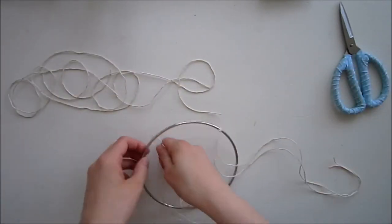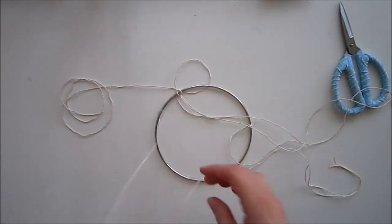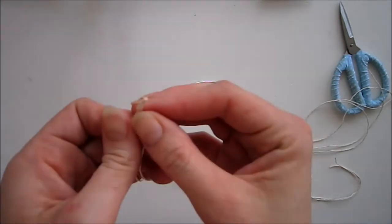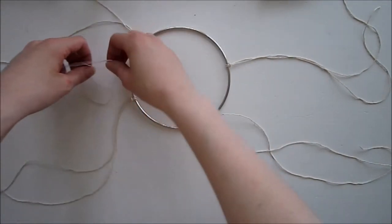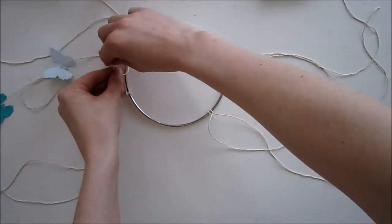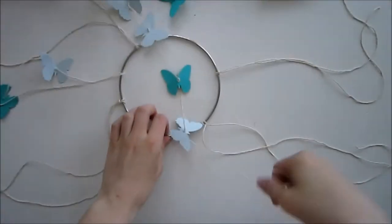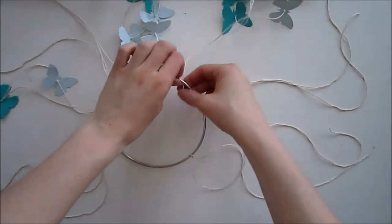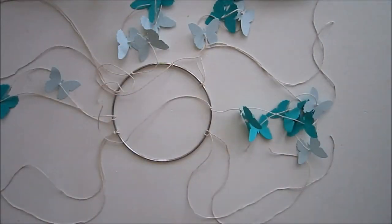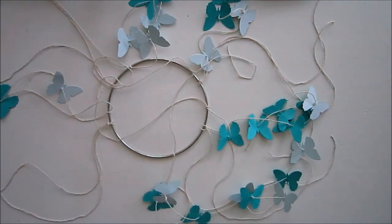This ring I bought at Panduro — you can check your local store for something similar. You just need something round, or you can also make a crisscross structure to hang the mobile from. I'm taking the twine and going over the ring, then starting to attach all the strings of butterflies with a little knot. Since I did seven strings, I'm keeping an odd number, and the seventh string I'm going to attach to the ones that keep the mobile together.